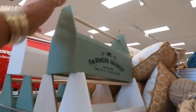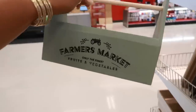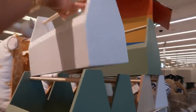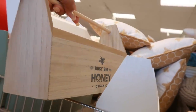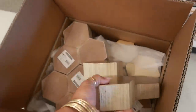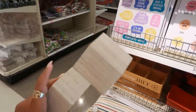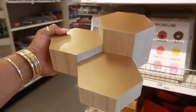It goes into beach-themed and nautical stuff. There's a 'Farmer's Market: Only the Finest Fruits and Vegetables' sign — cute, five dollars. There's a white one that doesn't say anything, and then one that says 'Busy Bee Honey Organic.' Then look at this wood riser — how cute! It fits right into the bee theme they have going on, with the cute little pillows. That riser is really nice.